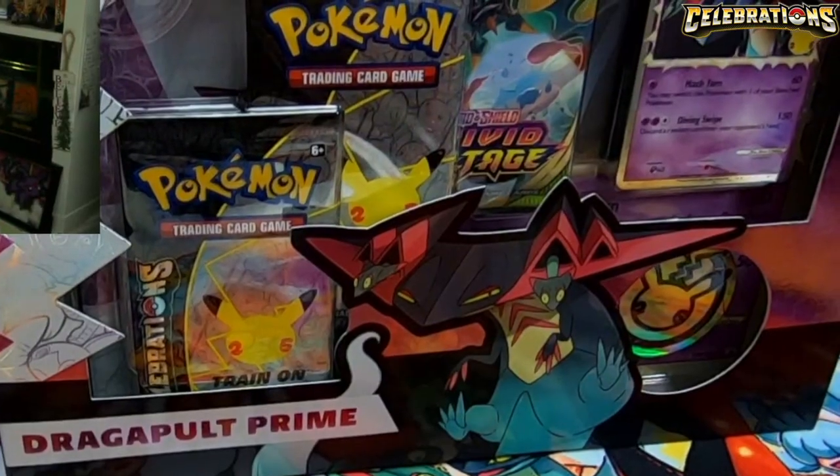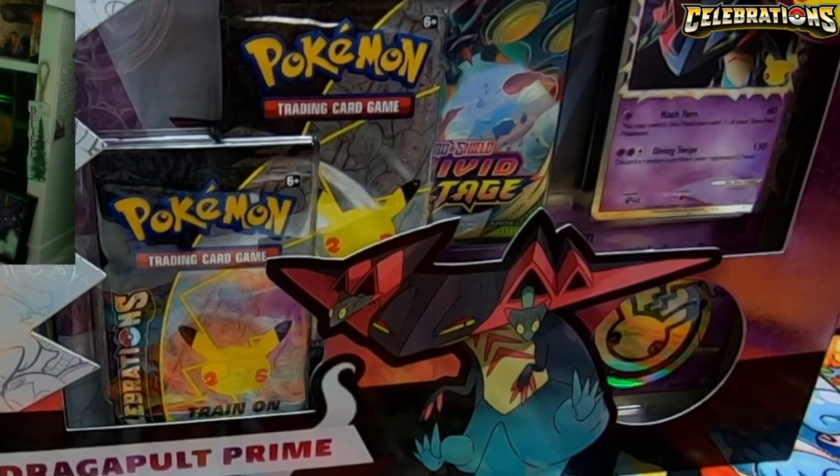Hey, what's going on everybody, it's Harley from Epic Tube HD and we're bringing back another celebrations video. Today we're gonna be cracking open the Dragapult Prime box.